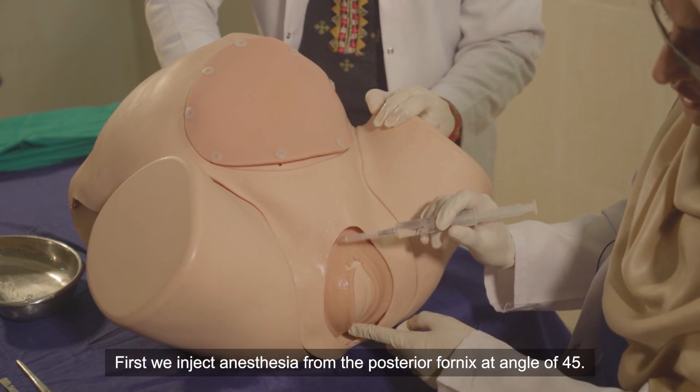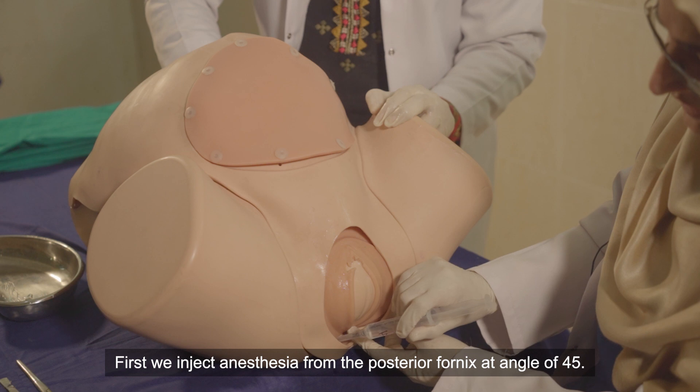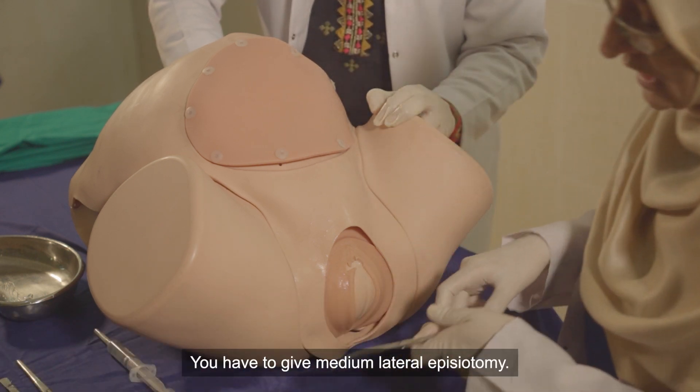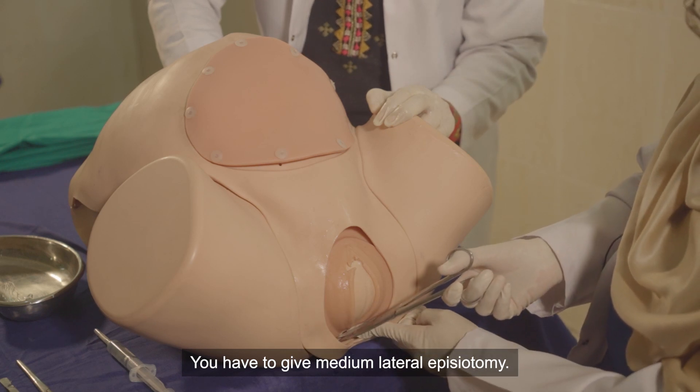We will give it from the posterior at the angle of 45 degrees, and it is time for the episiotomy. This is a medial lateral episiotomy.